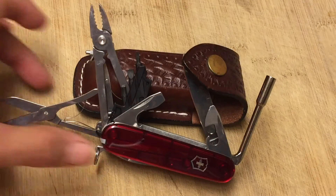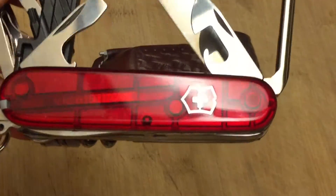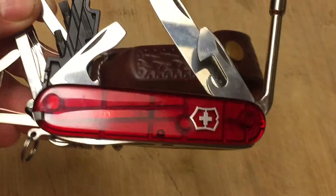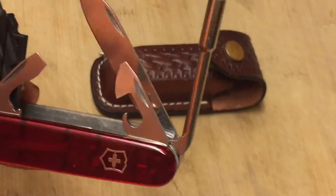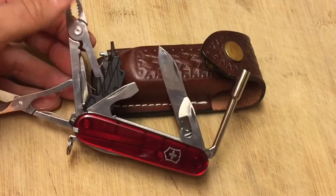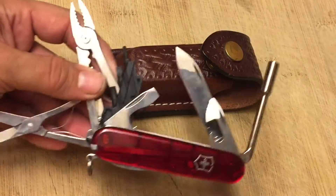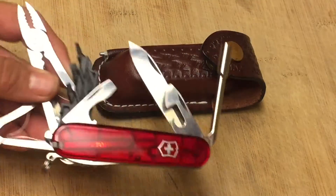This knife is gorgeous. First of all, ruby red scales. He's giving this to me used, but it looks brand new. Ruby red scales, look at that Victorinox logo. We've got that little wrench there, and we're going to go over what that wrench is for. Now, what I have done here by opening all the blades — that is a no-no. You don't do that with a Victorinox because you could cut yourself while you're trying to manhandle this thing. But I'm going to close them one by one.